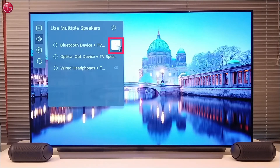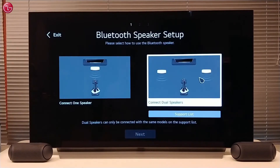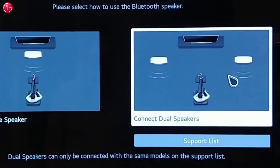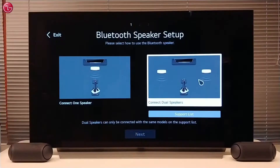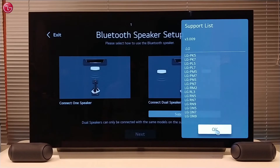Then we go to the Bluetooth speaker setup and select Connect dual speakers. This function only works with LG XBoom speakers and only with two of the same model. Here you can see a list with the supported models.